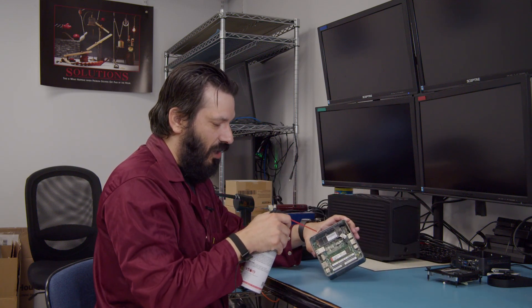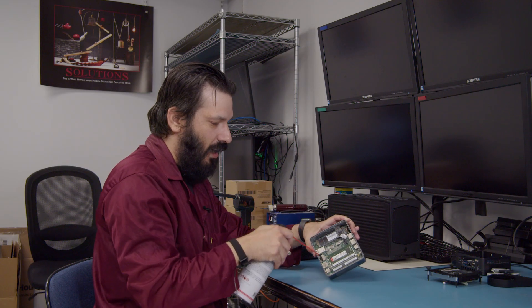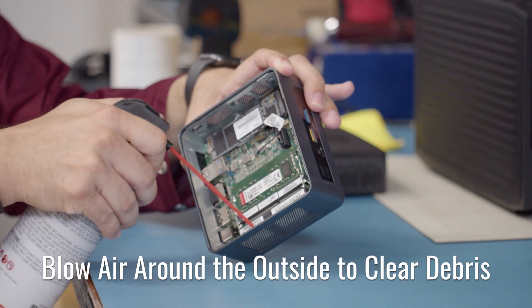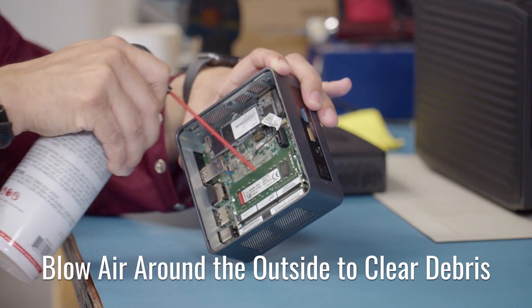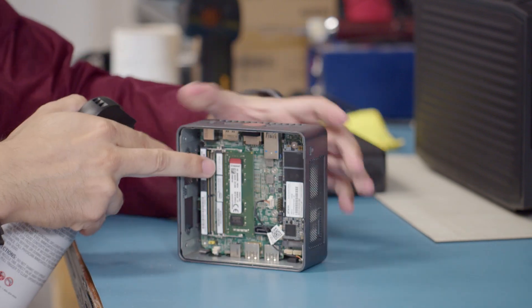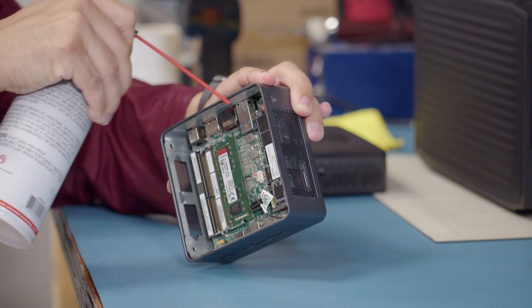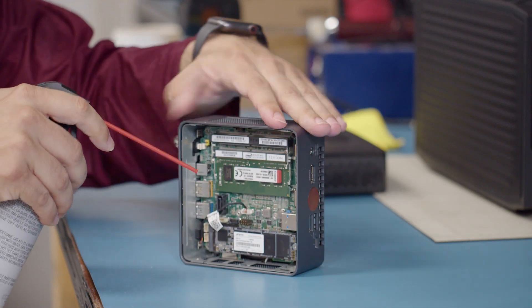We will take it and we are just going to go around the outside, just kind of blowing. We will flip it around and we will do that for each side.